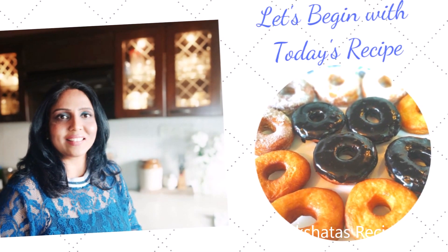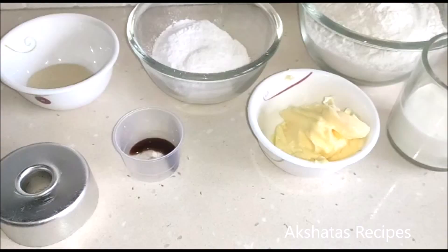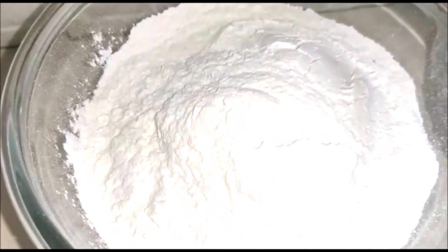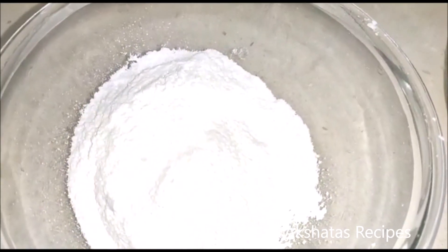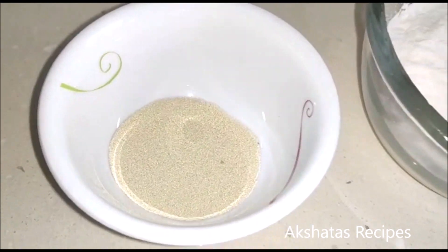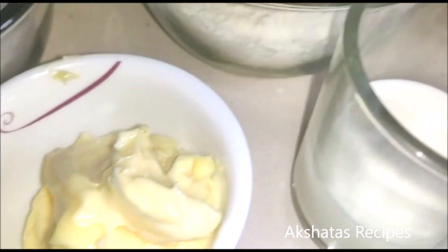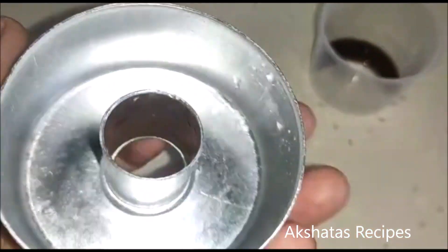Friends, let's see today's lovely recipe of donuts — a super simple recipe. The ingredients are: one egg, two and one-fourth cups (295 grams) of maida or all-purpose flour, three tablespoons (35 grams) of sugar, one and a half teaspoons of dry yeast, half a teaspoon of vanilla essence, three tablespoons (40 grams) of butter, and half a cup (120 ml) of milk.